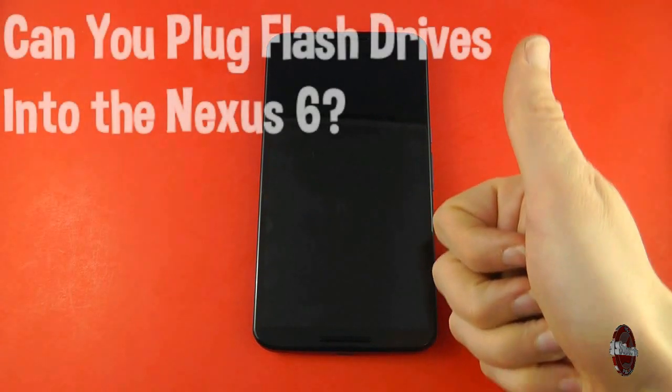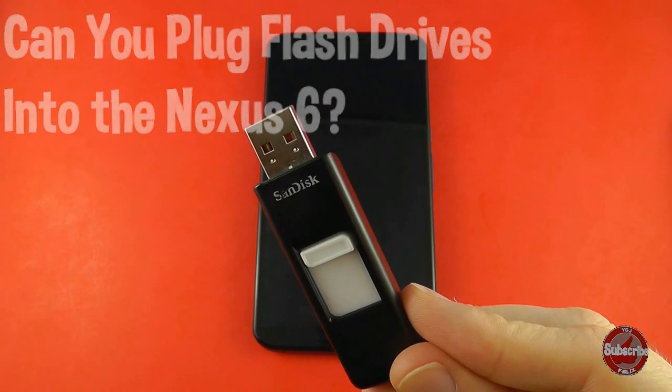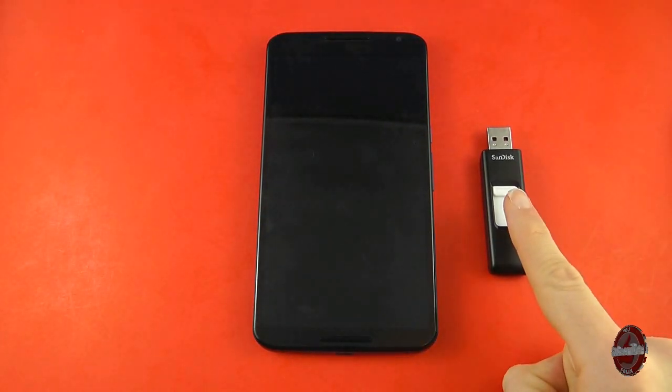Nexus devices have a short history when it comes to expansion options. They simply don't exist, and this history continues to repeat itself with every new incarnation of a Nexus device, the latest being the Nexus 6.